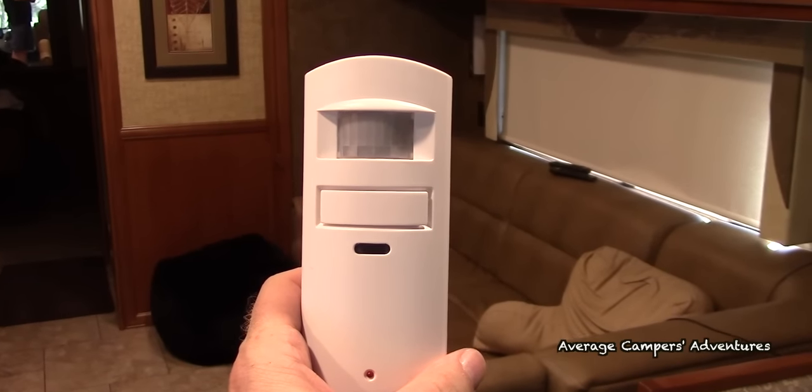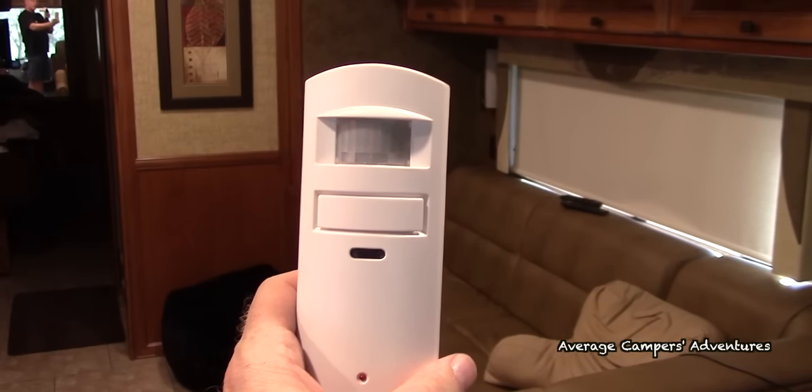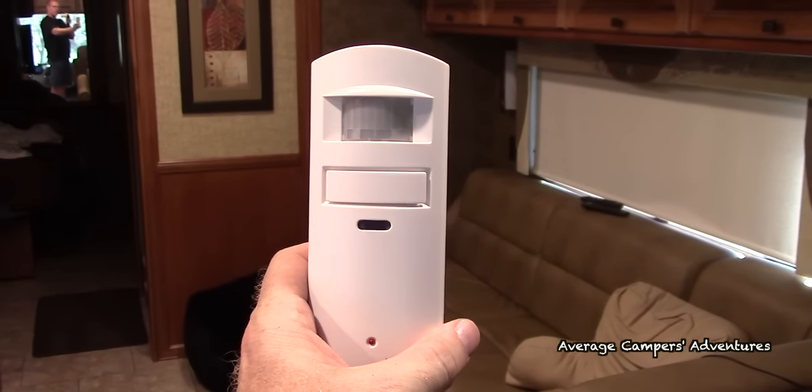For your motion detector alarm, you want to place it somewhere where the spectrum covers most if not all of the coach, so that if somebody came in through a window it would still capture the motion.